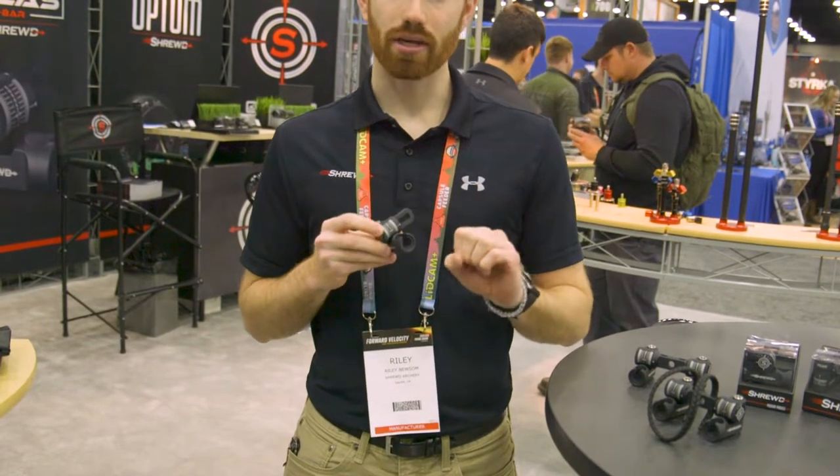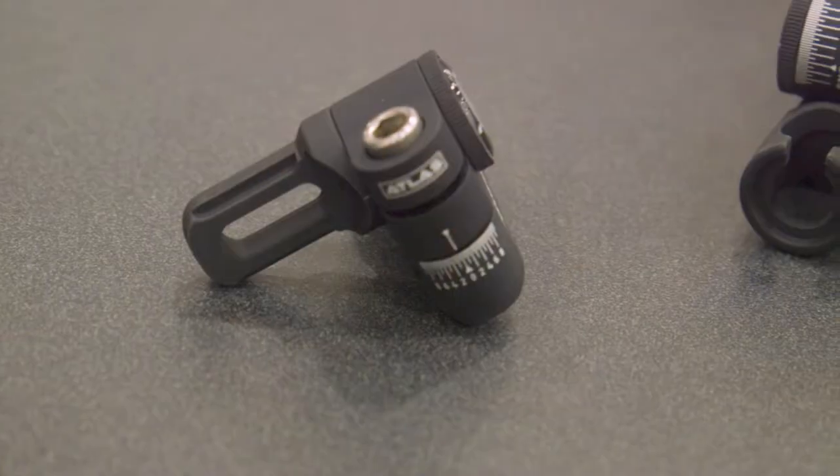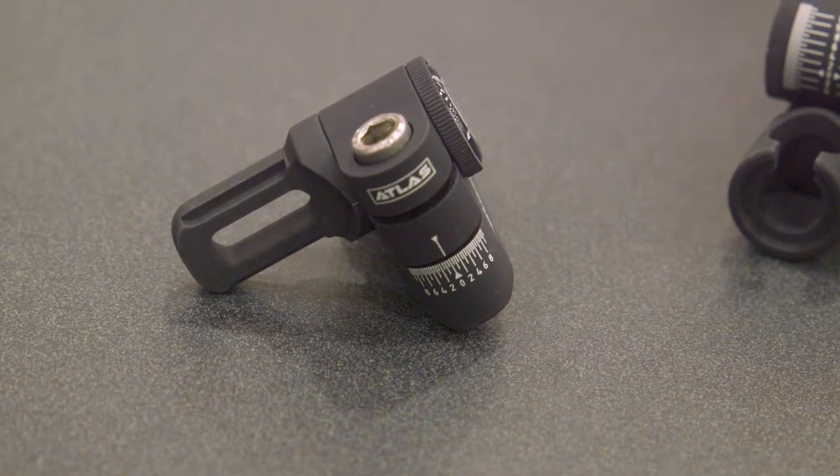It fits right into there and it's still easy to use — just about a quarter turn and you can pop the stabilizer right out. It doesn't affect the function of the quick disconnect, and it keeps everything where it needs to be.